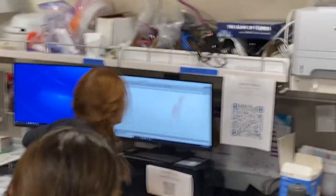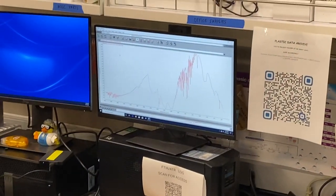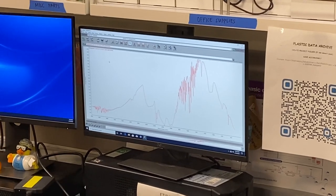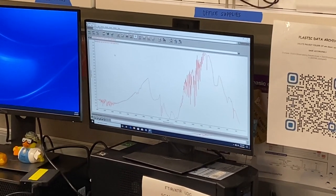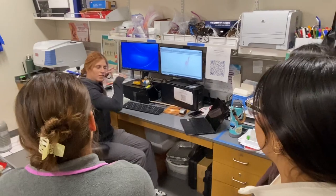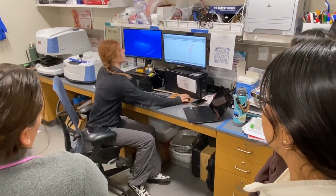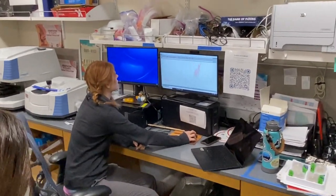We're going to come over here — I've already done a background. So what this does basically is, before we run a sample, we want to run a background, because it has to test what's going on in the air and what's going on around it, so it can measure your object a little bit better. It can kind of ignore the things it's already sensed in the background. So now we can collect our sample.